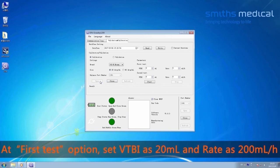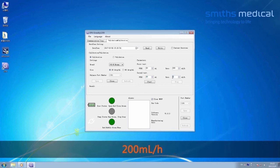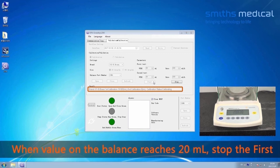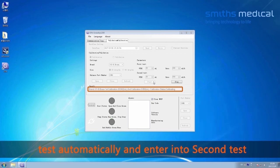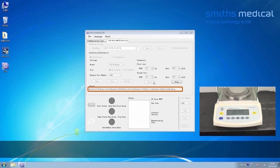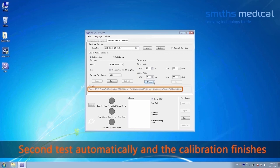At the first test option, set VTBI to 20 mL and rate to 200 mL per hour. At the second test option, set VTBI to 20 mL and rate to 200 mL per hour. Click Start to begin calibration. When the value on the balance reaches 20 mL, the first test stops automatically and the second test begins. When the volume on the balance reaches 40 mL, the second test stops automatically and calibration is finished.